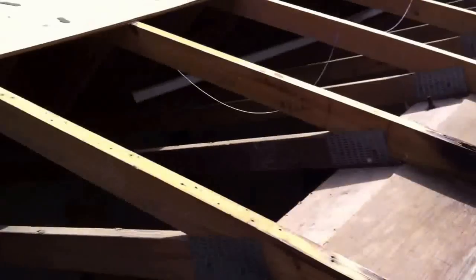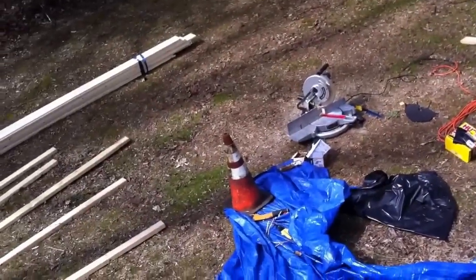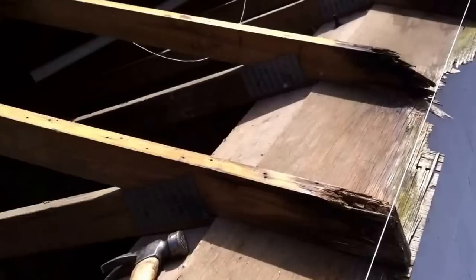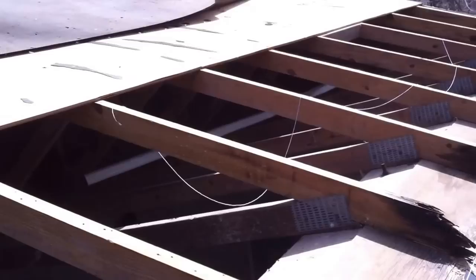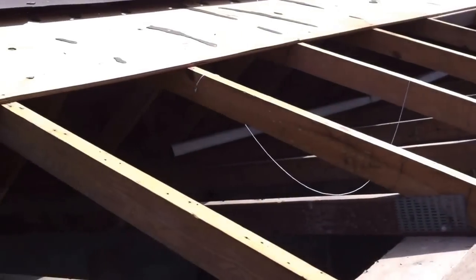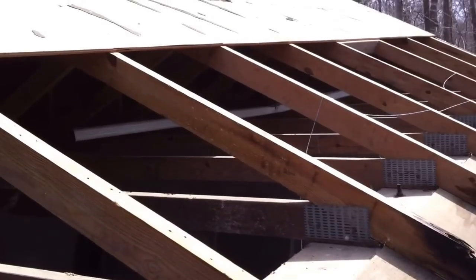Some of you who are carpenters like me would also note that I cut all these rafter tails on a chop saw. Why do I do this? Not so much on this job, but on most of them I need to make time. Here I'm on a weekend — it's a buddy of mine, so I got time. But if you had hundreds and hundreds of these, especially something rotten like this, no one's going to pay to let them run wild and then mark and cut every one with a power saw — not from a roofing perspective.